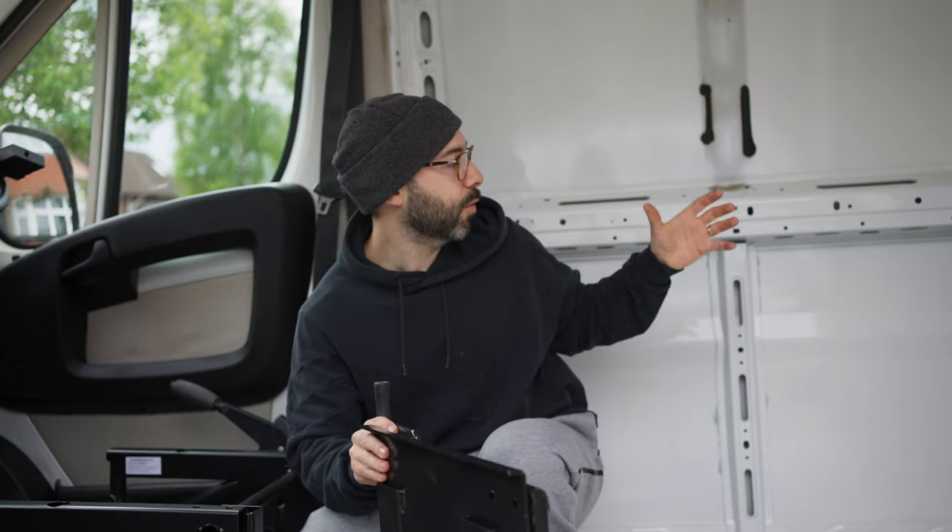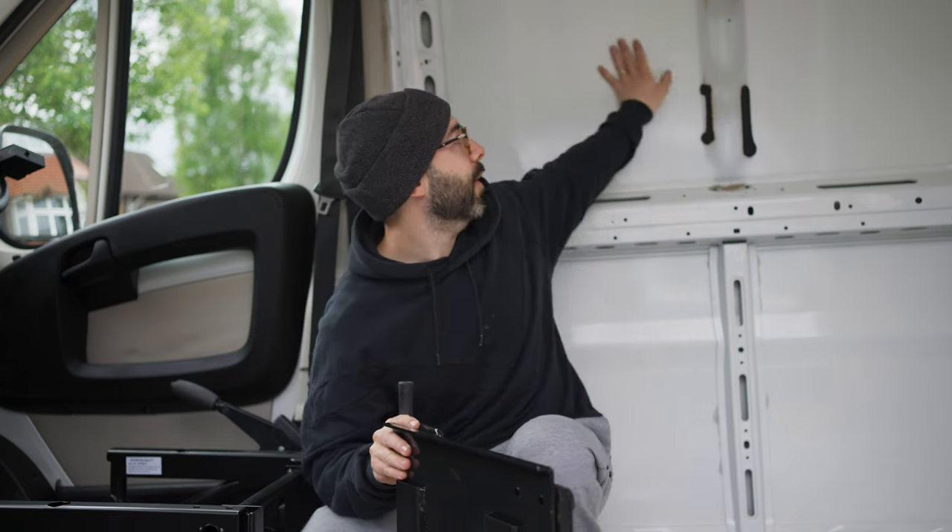Our plan is we're going to have a small table here with the window and another seat here, so both of us can eat on each side, and this will be our desk slash dining table.